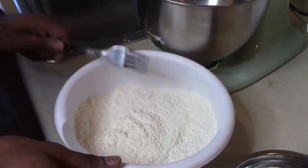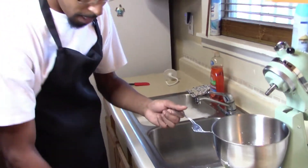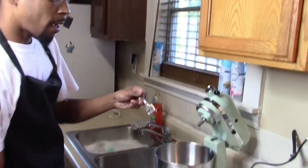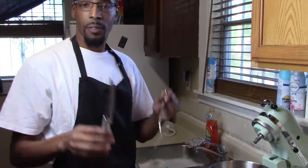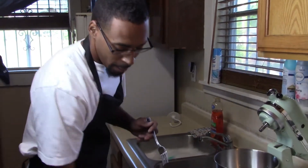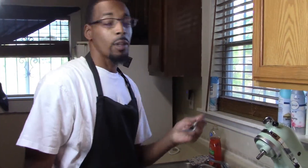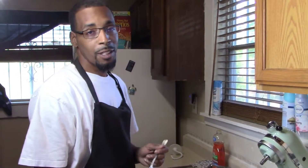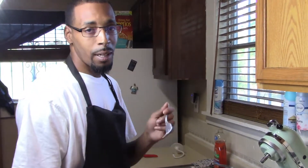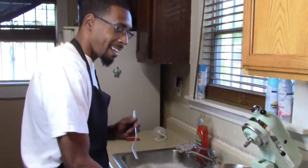And if y'all can't tell by now, I'm left-handed. But what I can't seem to figure out is it seems like all the forks and knives are made for right-handed people and I can't seem to eat right with them. But I make do. If y'all know anybody out there that sells left-handed forks and spoons, I'd love to know — because growing up being left-handed has been a challenge.